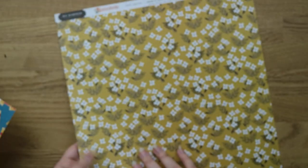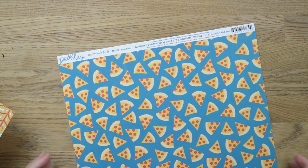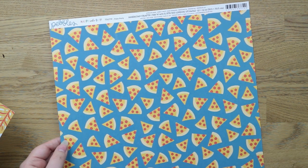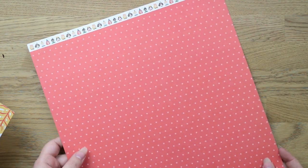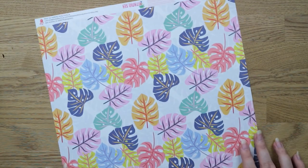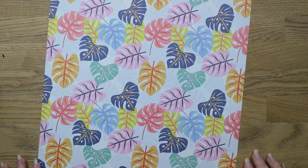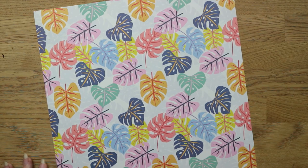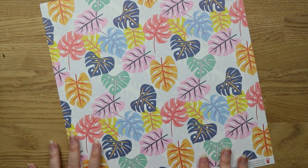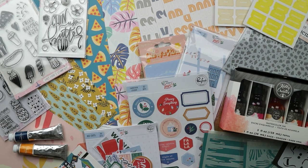Also from the Jen Hadfield 'This is Family' collection, this one's called 'Golden Field' — lovely white and black flowers on a mustard background, with pink and mustard hearts on the back. Then there's one from Pebbles 'Happy Cake Day' birthday collection called 'Pizza Party' — I don't know why I got this one, I just like the pizza. The last one is from Fancy Pants Designs' 'Vitamin Sea' collection — a really colourful monstera leaf print, which I was really drawn to. That's the last thing in that order.